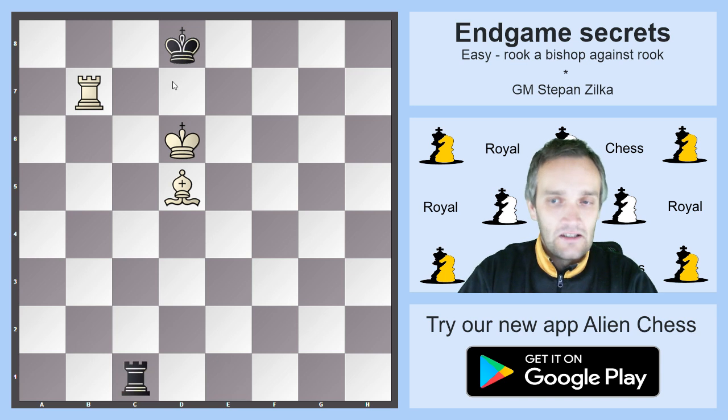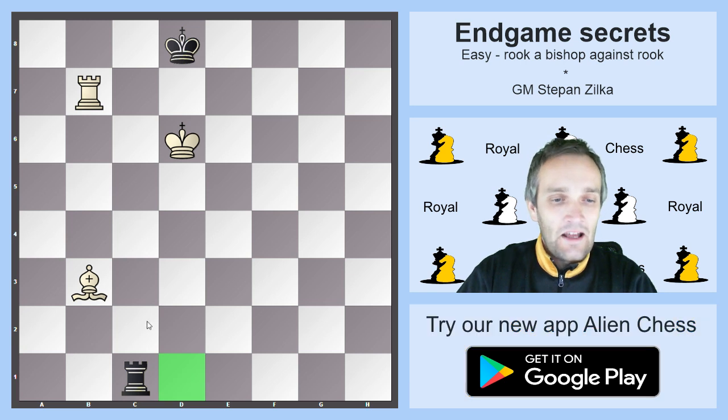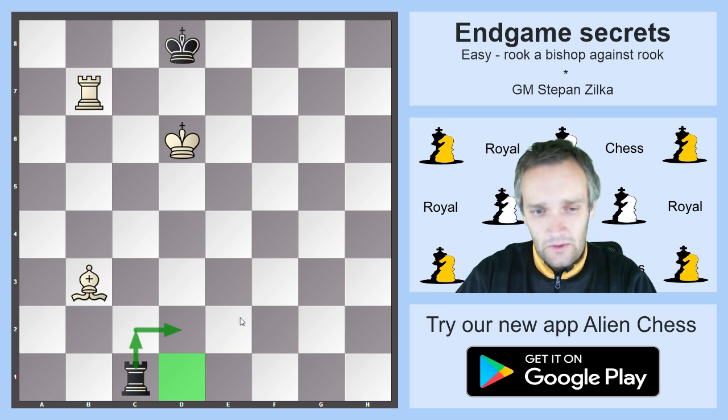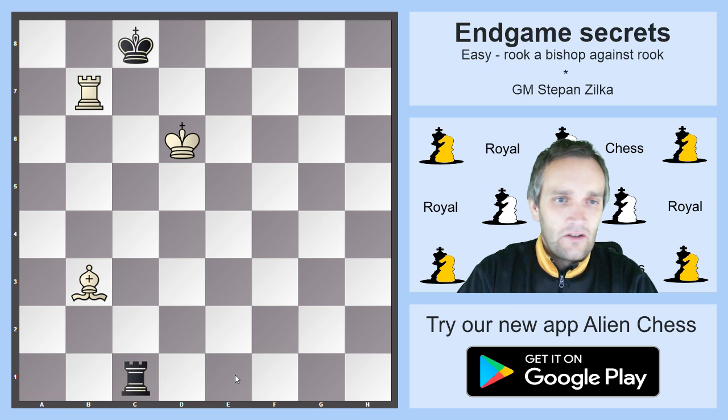Kc8 immediately loses the rook as shown. So now you go Bb3 — you are protecting both the important checking square on d1 and also the important c2 square with the d2 check options. Black's best move is Rc3, but it puts the rook on a very bad line. We started with Rc1, forced it to e1, and now after Rc3 the rook will already be on the worst rank possible. Let's also check the second option for black: Kc8.